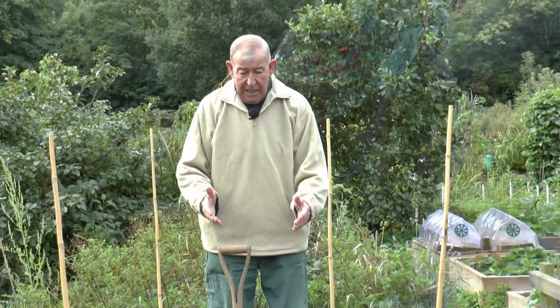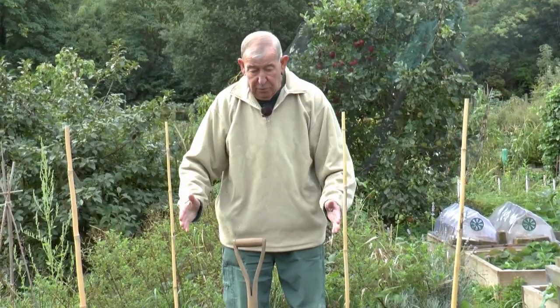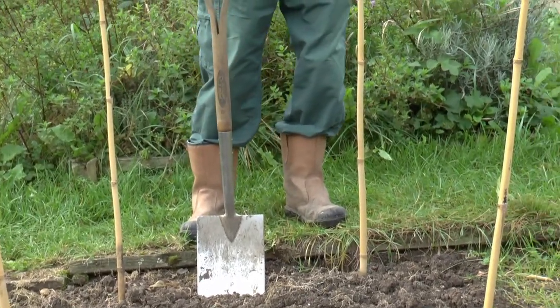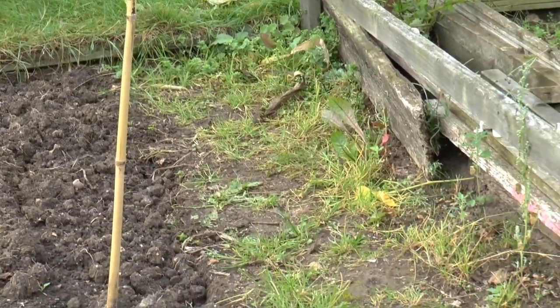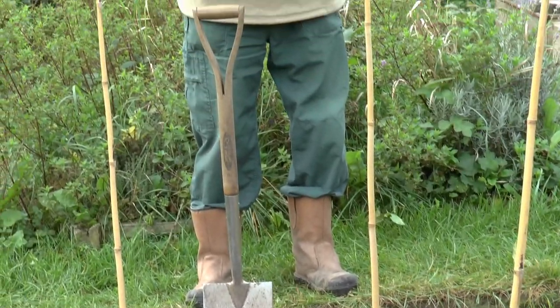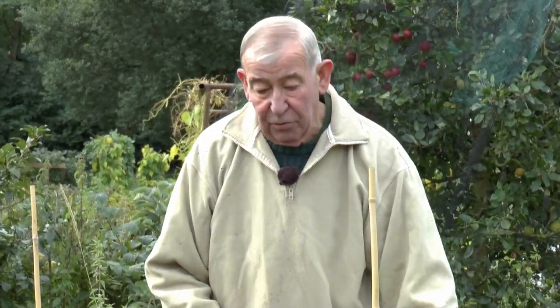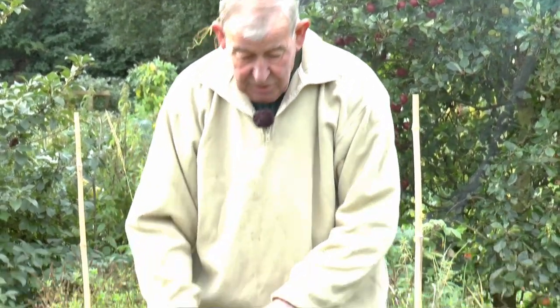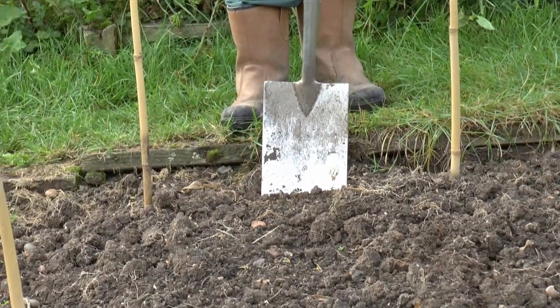What we're going to do today is start preparing our bean trench for next year. It's important that it's done now rather than waiting until spring, because it gives the manure a chance to settle in the ground and release nitrogen that beans require. Having selected the site, mark it out — you want it to be about two feet wide all the way through. Make sure the land around it is clean as well, so weed seed doesn't settle on the ground you're preparing. When you dig the soil out, don't put it on weedy ground, as that will be transferred back into the trench.